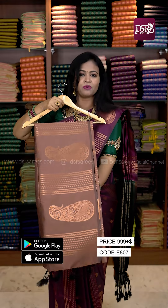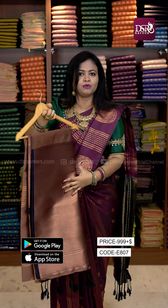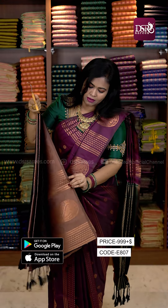Next one is a pastel pretty combo. It is a foundation tone. We have navy blue color.